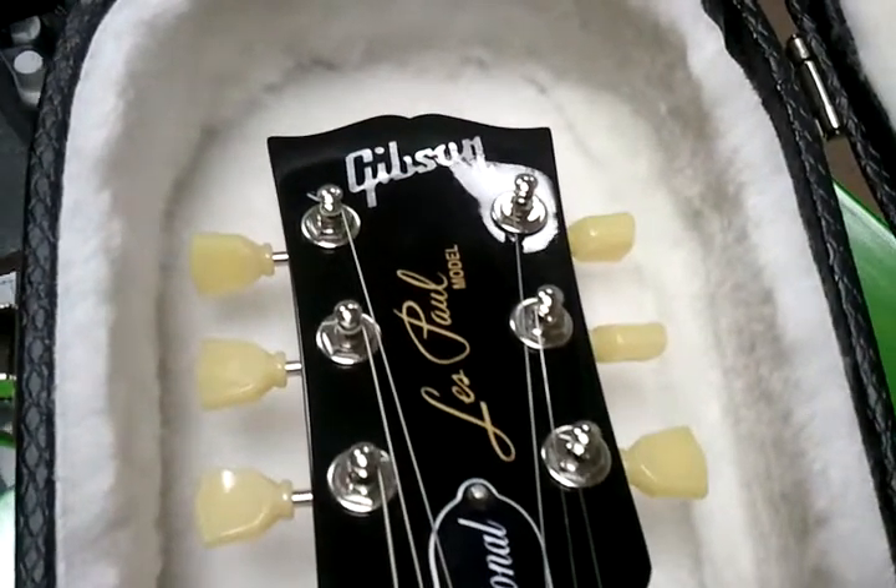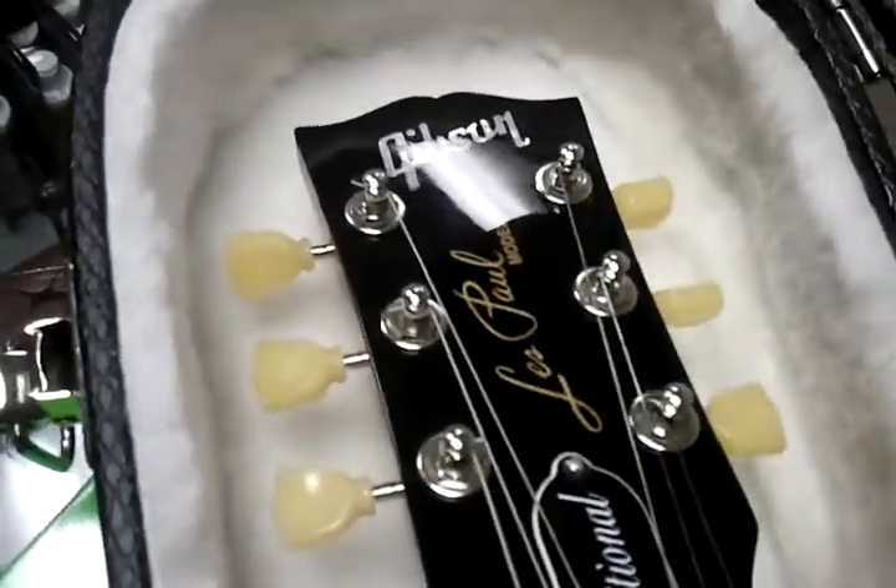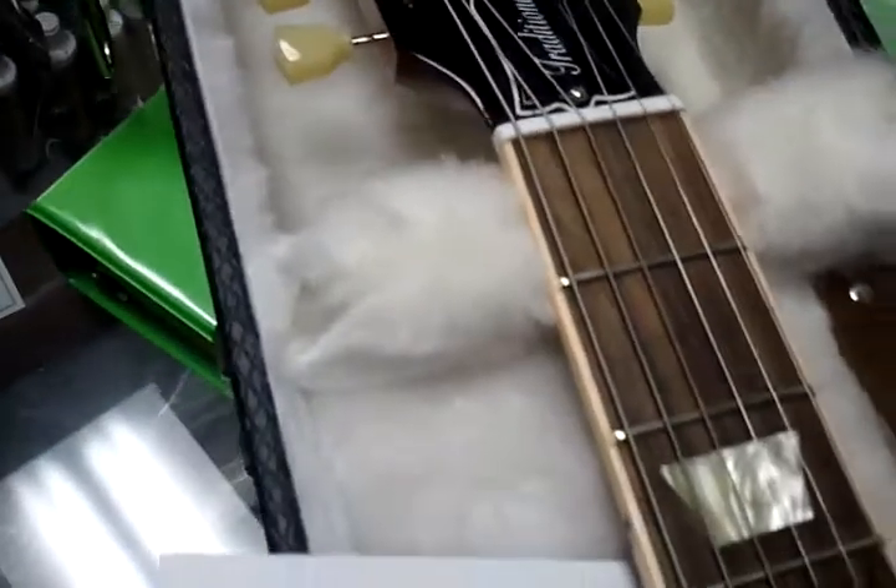Ladies and gentlemen, this is a Gibson Les Paul Traditional made in 2010. This video is to show how good shape the guitar is in. It's a fantastic guitar.